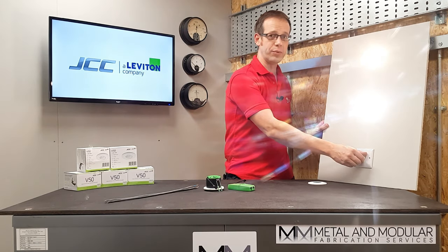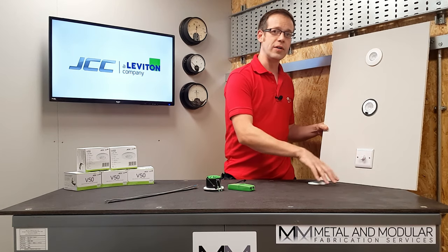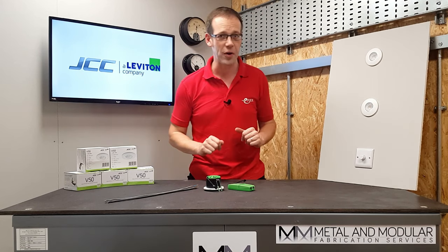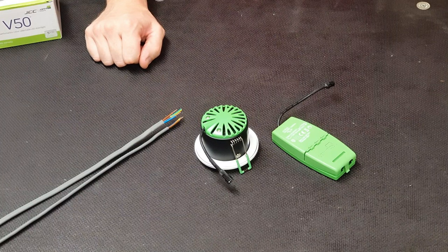What else makes it appealing to the end user? Well, it's dimmable as standard with a wide range of dimmers, a full list of which is available on the JCC website. The fitting comes with a five-year warranty. It also has an efficacy of up to 87 lumens per circuit watt — or to put it simply, it's enormously efficient with huge savings to be made in energy and lifetime running costs against traditional technologies.